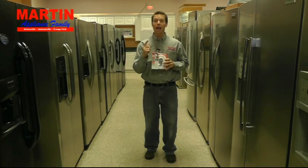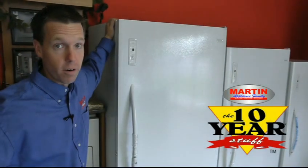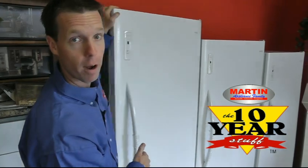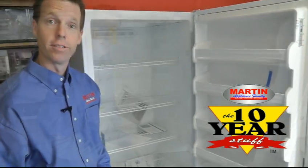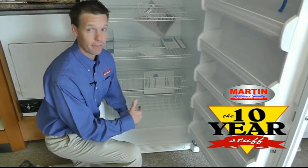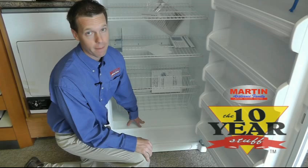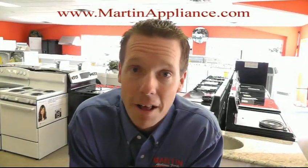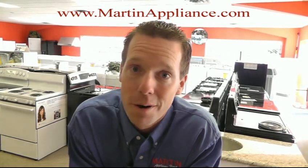We want to be sure you protect your investment so you'll be happy with the years of service it will provide. On a freezer, we only carry the 10-year compressor models. Choose from a 20, 17, or 14 cubic foot upright frost-free. This one will last for years — it's not especially fancy or pretty, but pretty is as pretty does. 10-year warranty on the compressor. Find us at martinappliance.com — follow us on Twitter, like us on Facebook, watch us on YouTube at Martin Appliance TV.